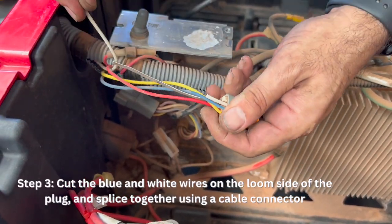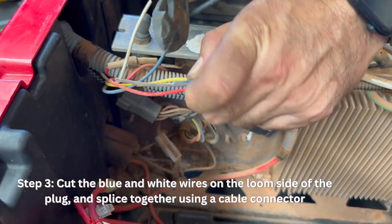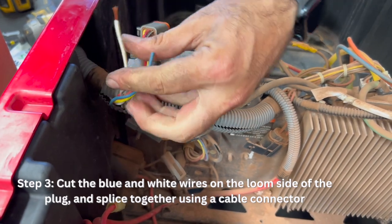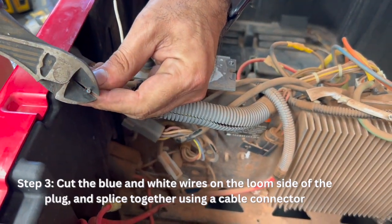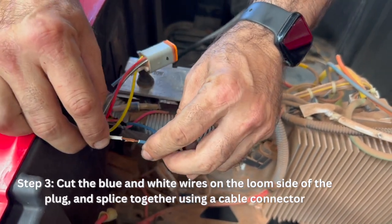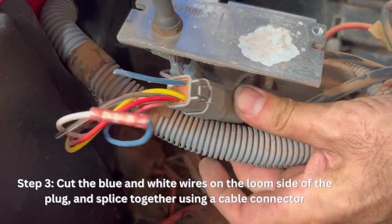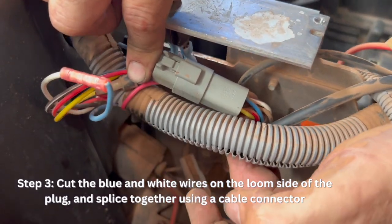Cut both the blue and white wire and strip the ends in preparation for joining. Join the blue and white wires using a wire connector, or by soldering and insulating with heat shrink.